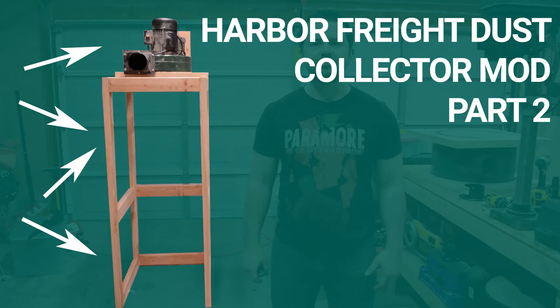Hello everybody and welcome back for part 2 of my Harbor Freight Dust Collector Modification Series. In this video I will be building the structure that will hold the blower motor and the chip separator. If you have any questions, leave them down below in the comments section and let's get started.